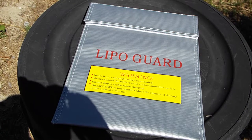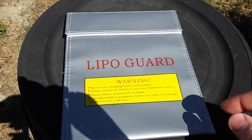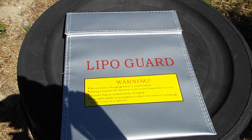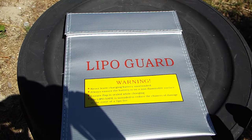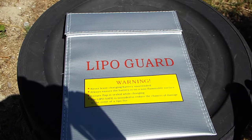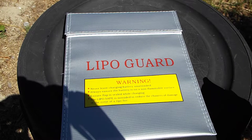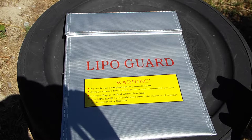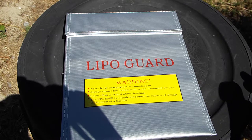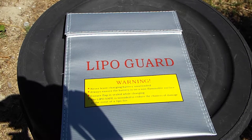Hey everyone, today I'm bringing you the safest way to charge your lithium ion batteries or lithium polymer batteries. They can be a little bit dangerous to charge. For myself personally, touch wood, I haven't had anything too bad. I have had one that over-discharged and I had to throw away the battery, but I'm pretty sure it was a fake UltraFire brand.